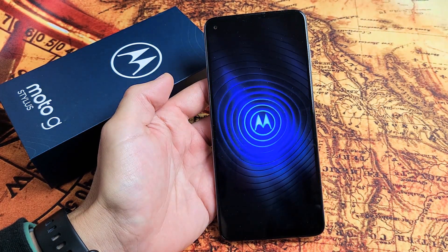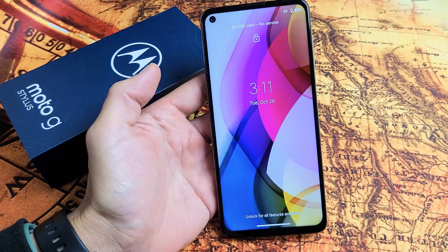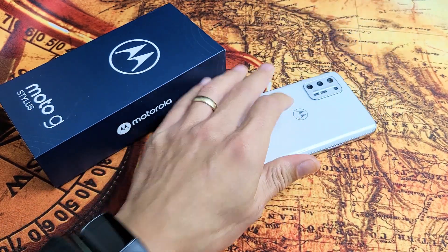I'll let it continue to boot all the way back up so that you can see. Voila, we're in business. Good luck.